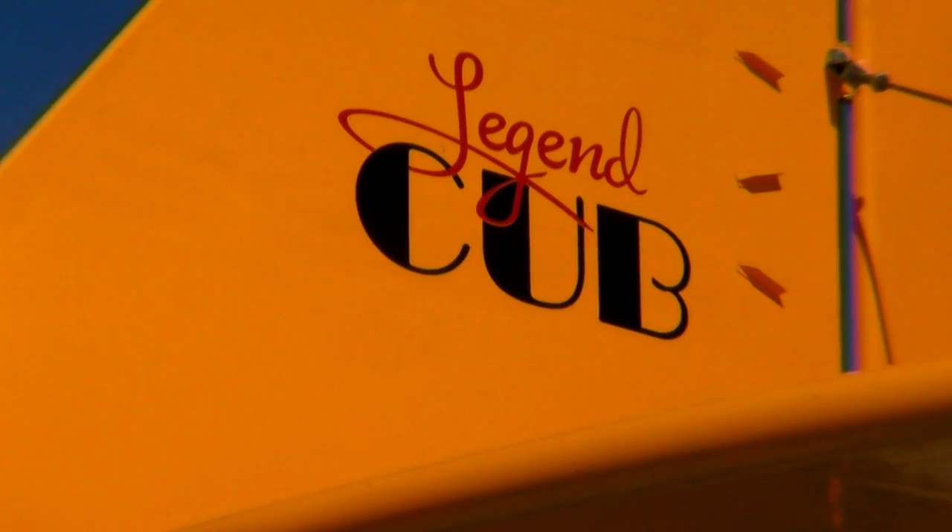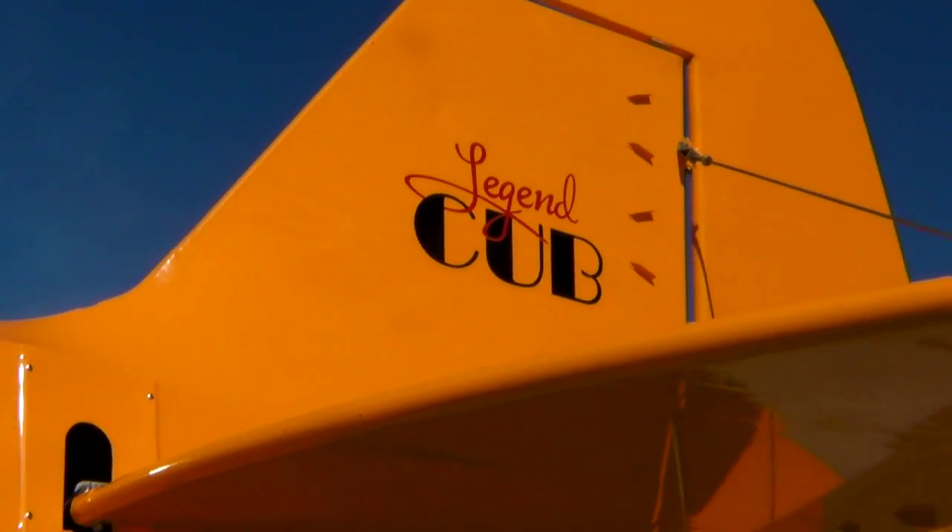Reason one is door number one. The second reason is door number two. The American Legend airplanes have an openable door on each side of the fuselage, so it's really like flying in an open cockpit airplane. The third reason we like the Legend so much is the build quality is just extraordinary. The attention to detail is second to none.